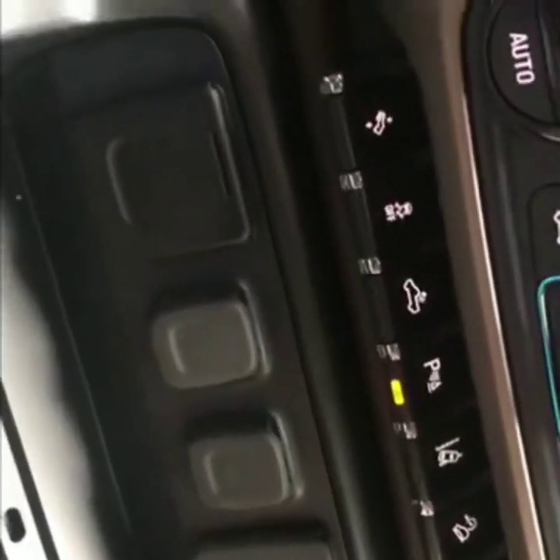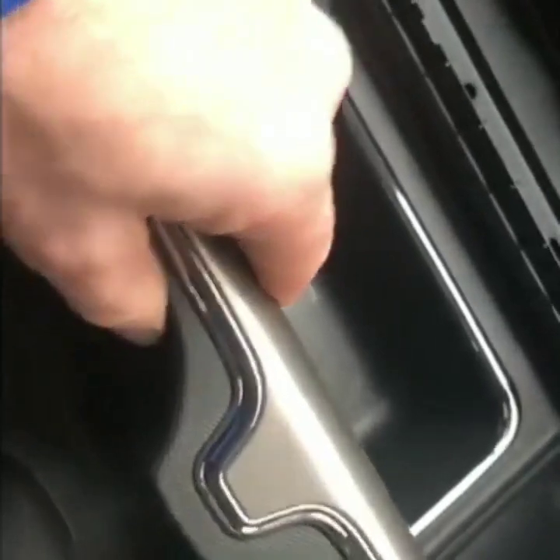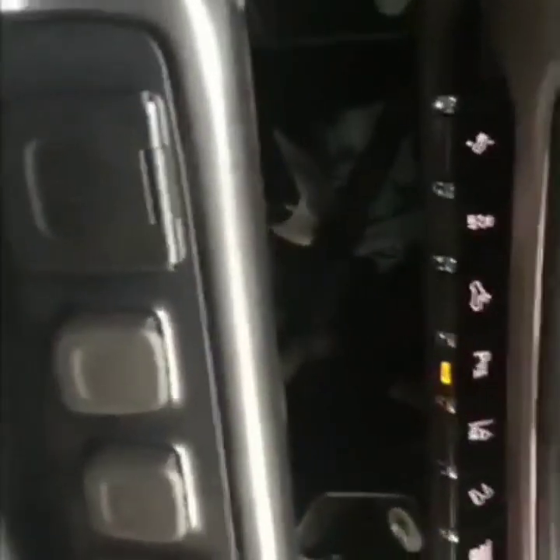I'll get started removing some trim to see how this goes. A little tip: you do not have to take the cup holders out, but I did. You can just grab the whole trim bezel from the back side of the console and gently pull both sides up. It just has clips going up and down the sides — nothing really secures it, it just snaps in.